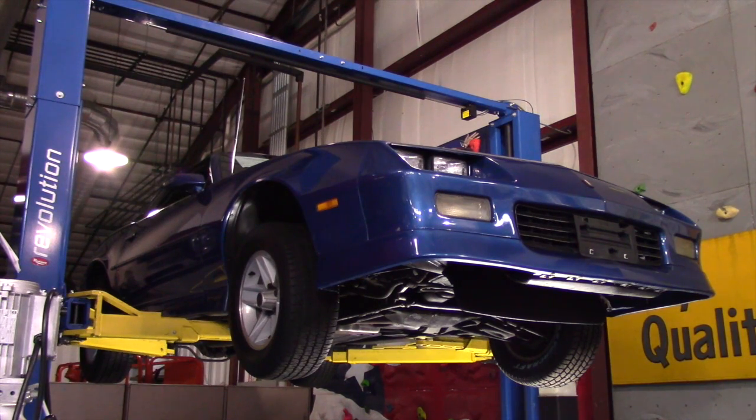Hello everybody, this is Daryl with Passing Lane Motors. Today I'm going to do a quick undercarriage review of our 1989 RS Camaro.